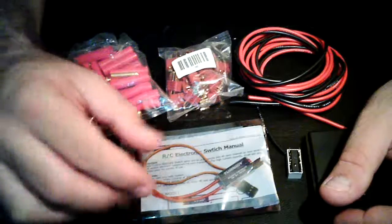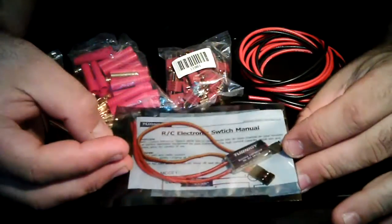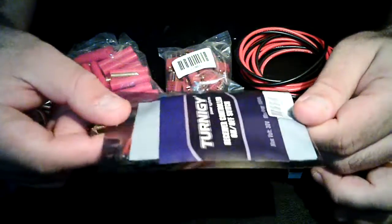First of all, here's a Turanergy receiver control switch — a 7 buck switch.